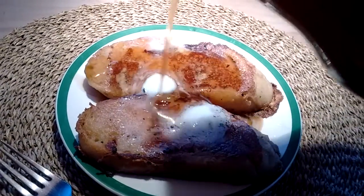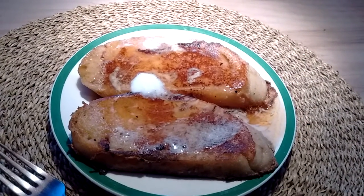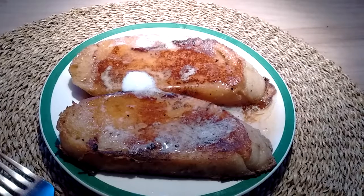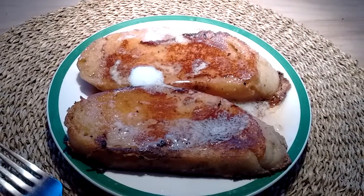You just take your bread. I used some French bread — I sliced it pretty thick because I like it thick — and just soak it in the nog. And the key to a good French toast...